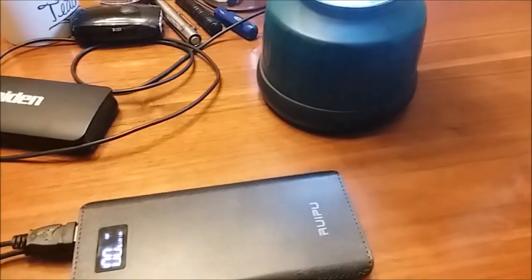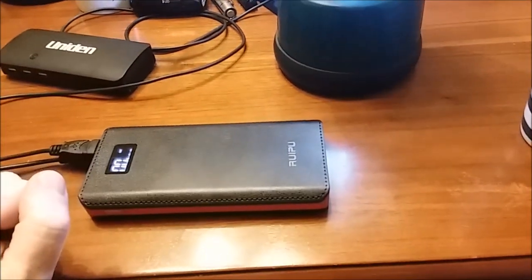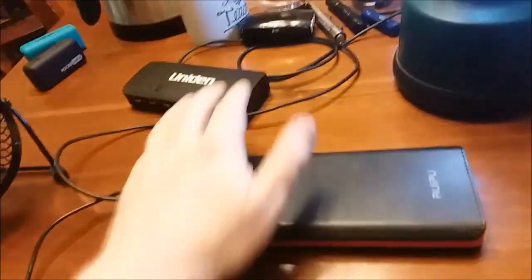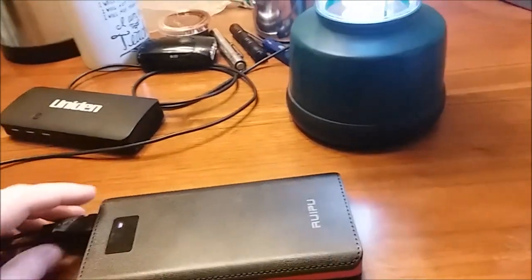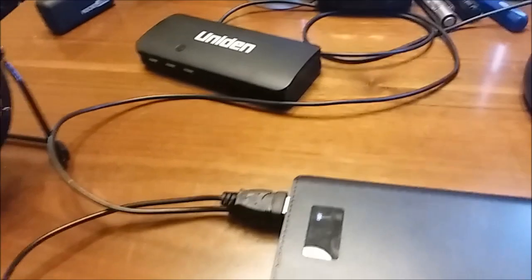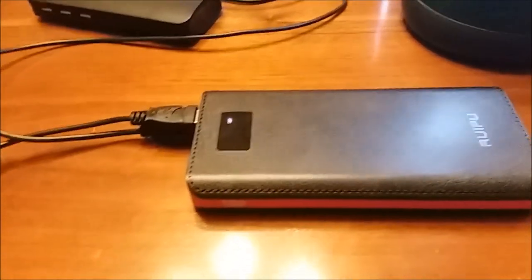This one can do it — no flicker whatsoever! Awesome. We're getting just a tiny bit of flicker but it's not even really noticeable. This tells me the technology in the bigger pack is probably newer. The old pack could run the lamp or the fan, but not both. This new power pack drives both and it runs them pretty well.